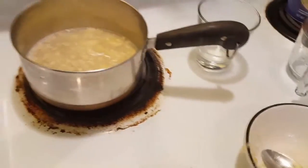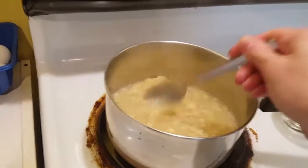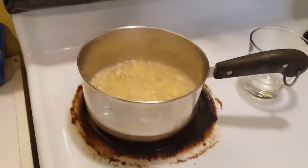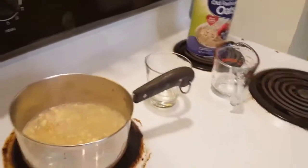All right, let that just cook a little bit. Bowl in the sink — all right, looking good so far. I need my spoon, put that in the sink. All right, got the spoon back. Let it do its thing, work its magic.